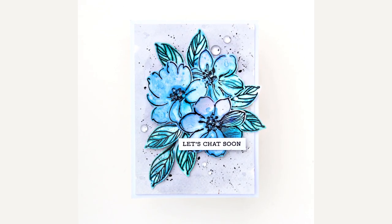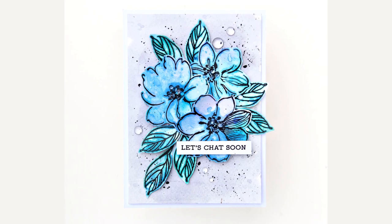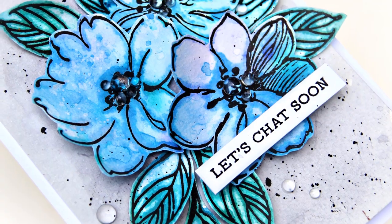Hi everyone! Welcome to Creative Coloring with Iram. Today I will be adding watercolor to my images by ink smooshing using the watercolor brush markers by Altenew.